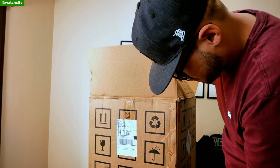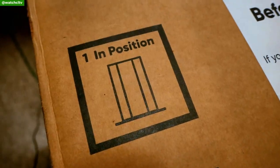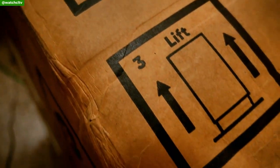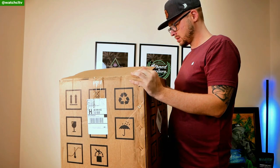I didn't read directions — that's just something I don't do sometimes. And I started opening it from the side, which was dumb. But then I noticed there actually were step-by-step directions, changed it up, and it's just incredibly easy to get open.